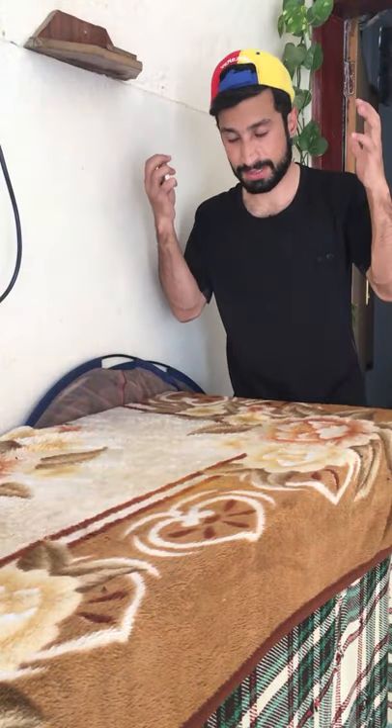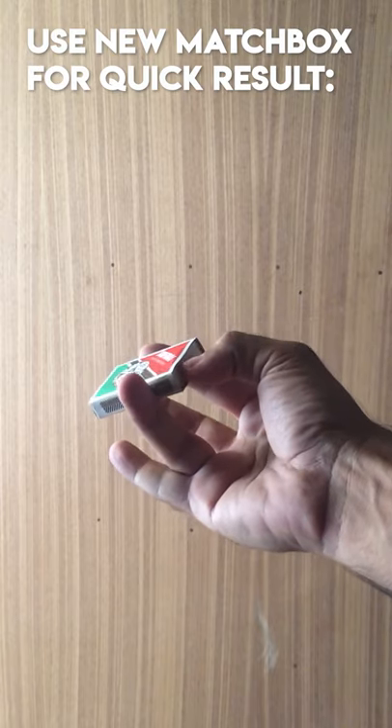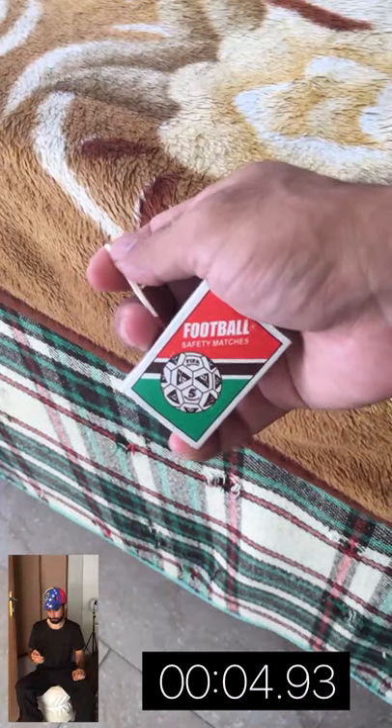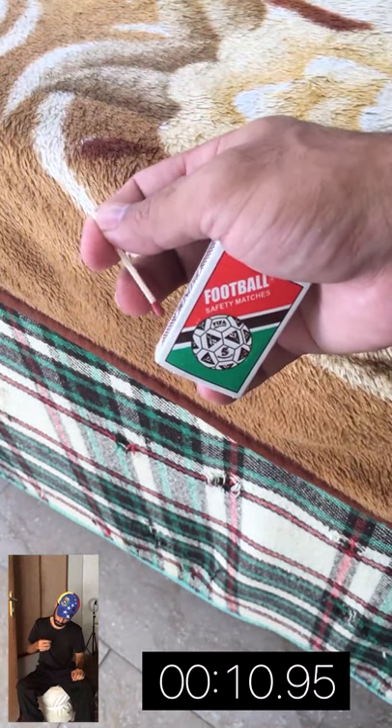After hours of trying, I got it. Hold the matchbox with two fingers, open it with a thumb, get the match stick out. Now hold the match box with a pinky finger, with the hand like this, then hold the match stick with the index finger and thumb on the match box.